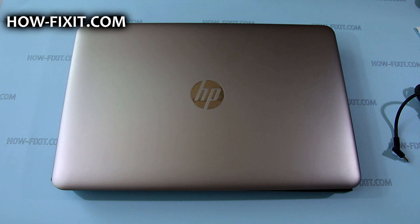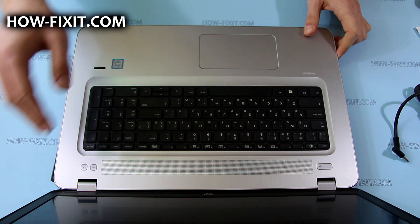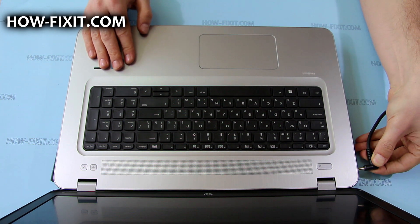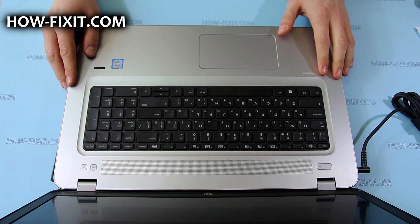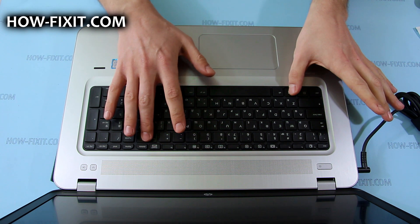Before removing or replacing any internal components, or doing any other disassembly, I recommend you place the laptop in battery safe mode. To enter this mode, first turn off your laptop, then connect the AC adapter, and then press the Windows key, backspace key, and power button at the same time.